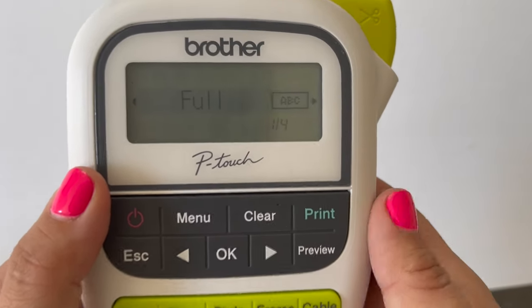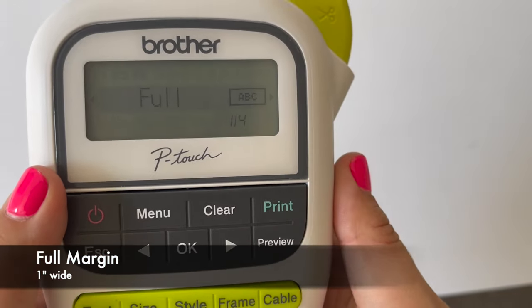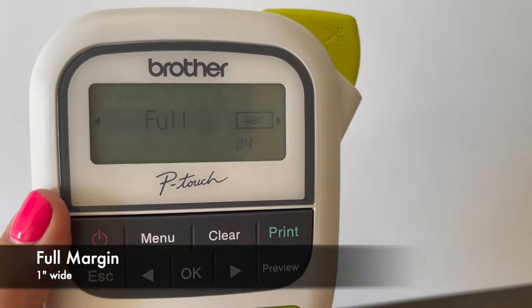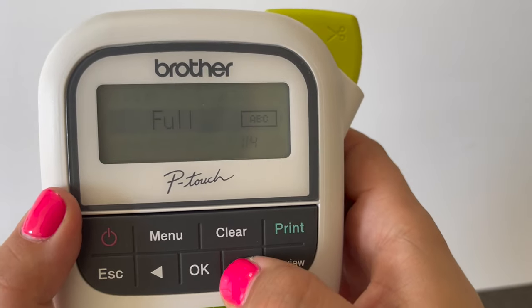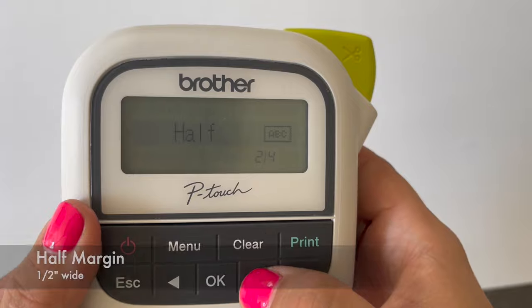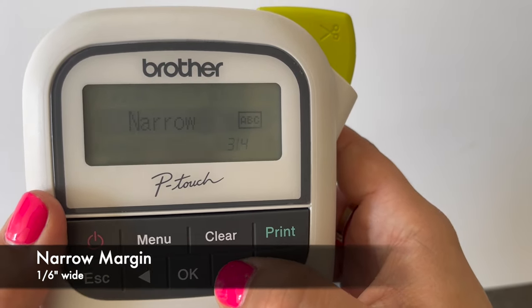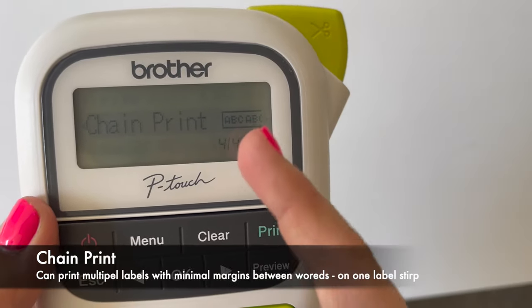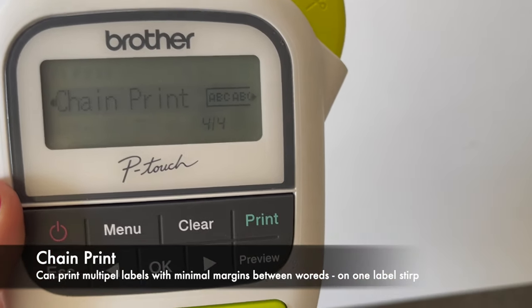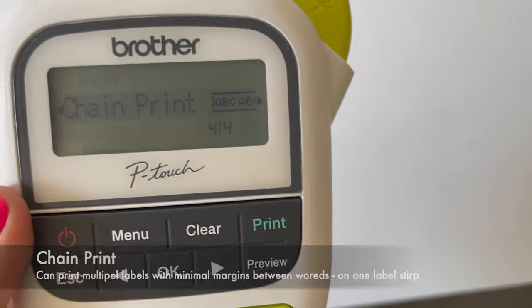Now, you'll see the word "full." Full margin is one inch before and after your word. Half is a half of an inch before and after your word. Narrow is one sixth of an inch before and after. And chain print is going to print all of your labels with minimal margins between each other on one long label, almost like a chain.